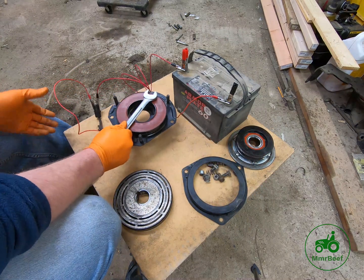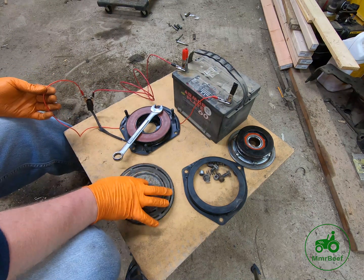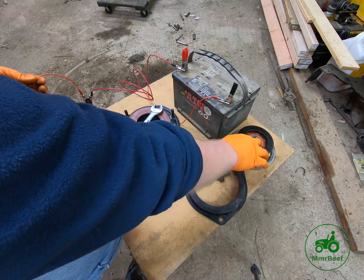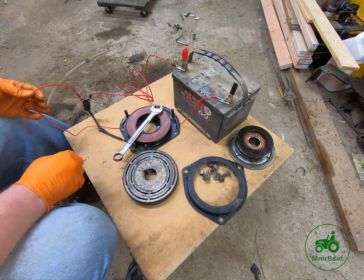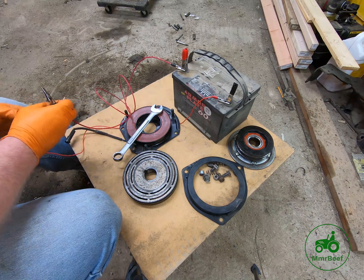This coil is good, so I can feel comfortable selling this entire clutch. The coil is good, the rotor is good and not warped, and the bearing is brand new. Just a nice simple thing you can do to test your coil.